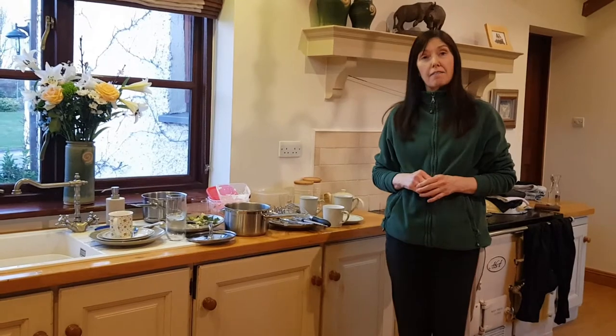Hello, my name is Mary Marr and I am a home economics teacher in a special needs school in County Kildare. Life skills: filling the dishwasher.